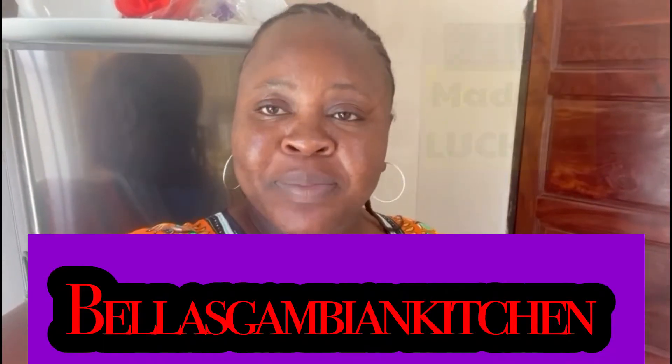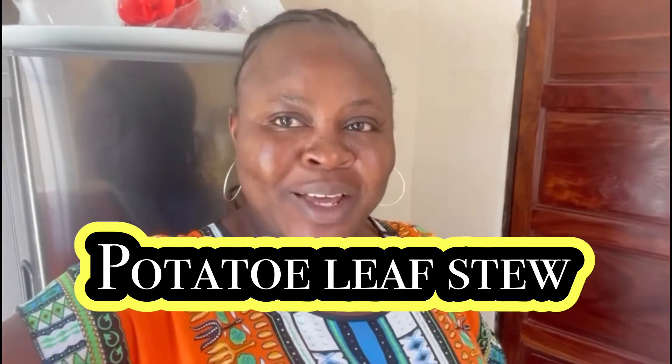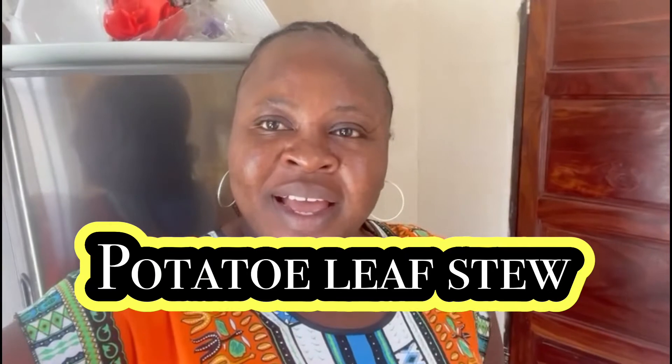Hello everyone, peace and blessings to you all. This is Bella in the Gambia, Bella's Gambian Kitchen. I'm preparing a dish called potato leaf stew. In my local language, Fula, we call it Hakopote. That's what I'm preparing. I want to share it with you guys. Follow me in my kitchen, Bella's Gambian Kitchen. Love you all.